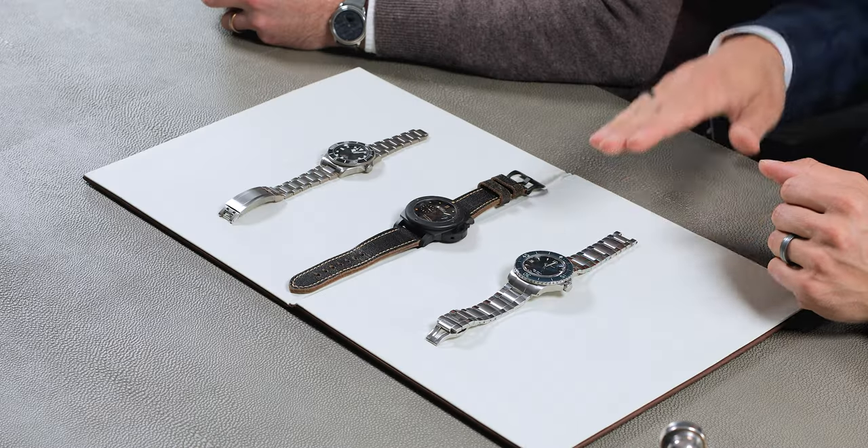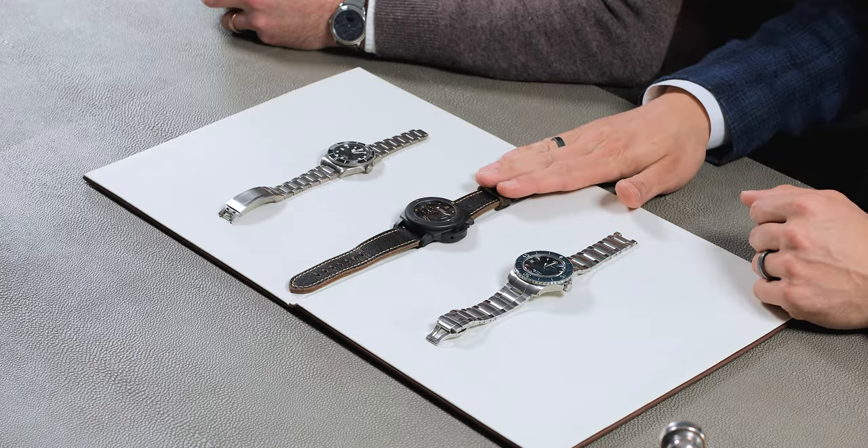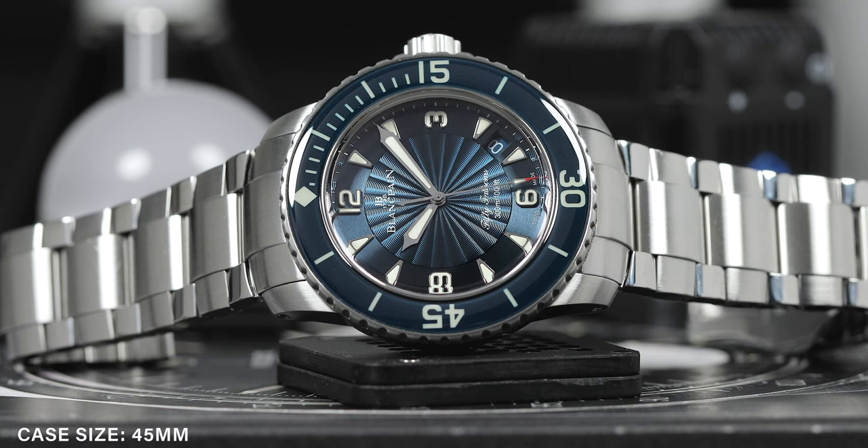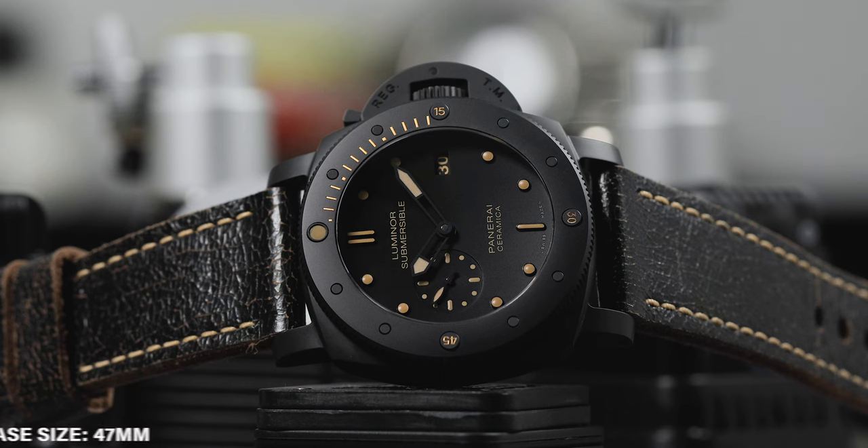Let's talk for a second about the similarities and differences of the three watches we have here. Obviously riffing on the Sub theme, we tried to get things that were in that dive watch style, and we went for things that had the rotating bezel, as that is one of the most prominent features of the Submariner. When we start getting into differences, we have stainless steel, we have ceramic, and we have titanium — three different metals and three really different sizes. We go from the kind of traditional size to something more in the middle, to something that is almost oversized or jumbo now. Different calibers, different functionality.